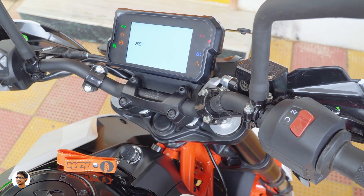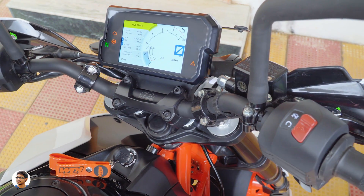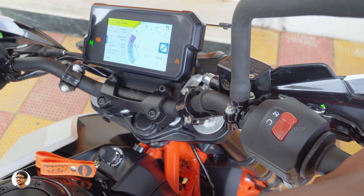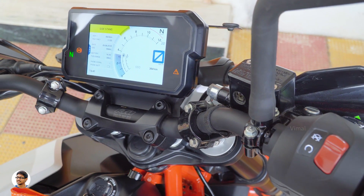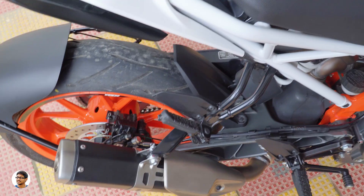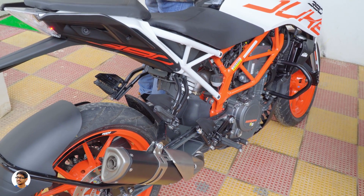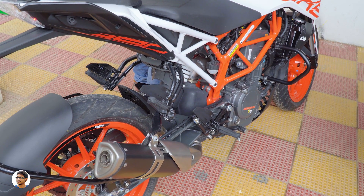Now let me start the bike and show you how it sounds. That's how the new Duke 390 sounds — now let's go out and take a ride to see how it performs.